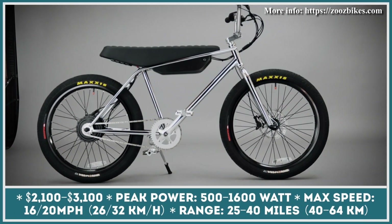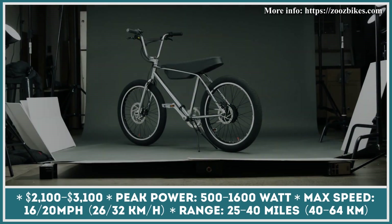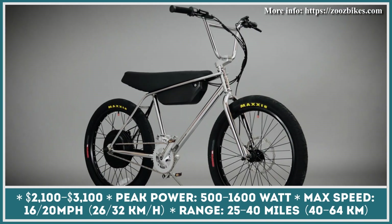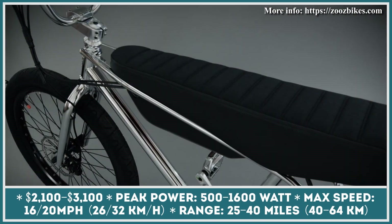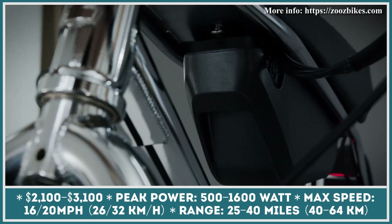While engineers at Zooz Bike started to develop their latest electric bike model, the Urban Ultralight, they had a clear vision of their target audience. The model was designed with an emphasis on city riders that seek a stylish-looking vehicle with thrilling performance parameters. Their creation could be briefly described as a simple, well-balanced e-bike that will attract a lot of nostalgia-stricken BMX riders of the past.